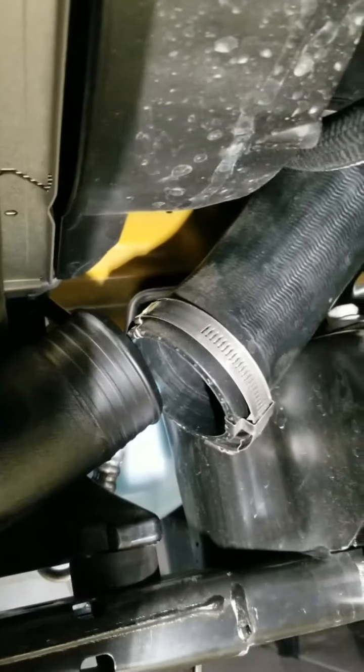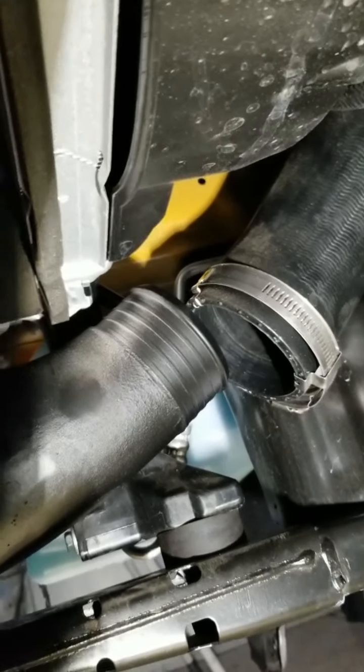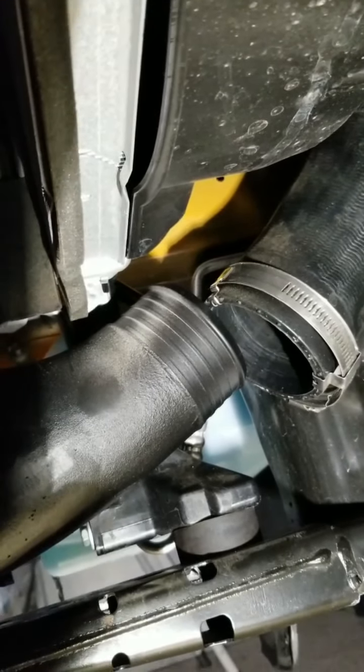All right, so here we are underneath and you can see the charge pipe and the adapter where it goes. A lot of people have said they've struggled getting this done, so I'm going to mess with it for a while and see how we work out.